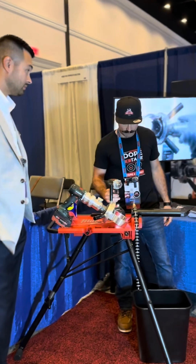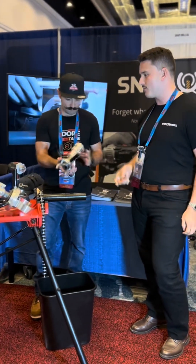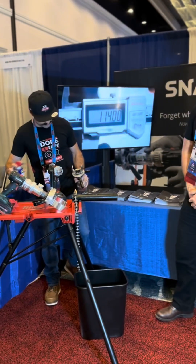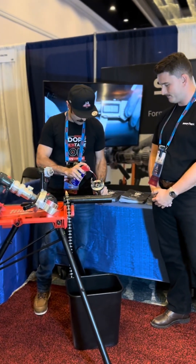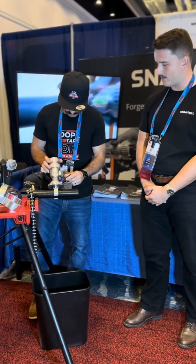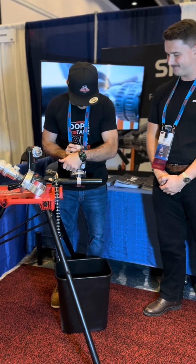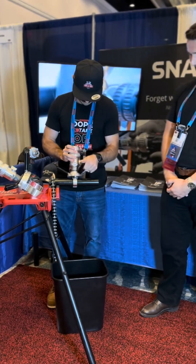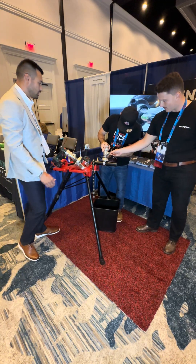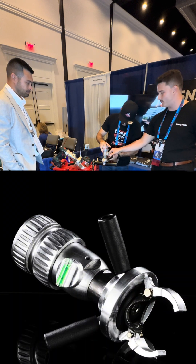You might want to attach the machine to the pipe without the battery drill just to make it easier for yourself. Before you attach it, you want to spray the teeth with a bit of cutting spray. You can line it up here — there's a level bubble to get you either way. It locks into horizontal, vertical, and 45.